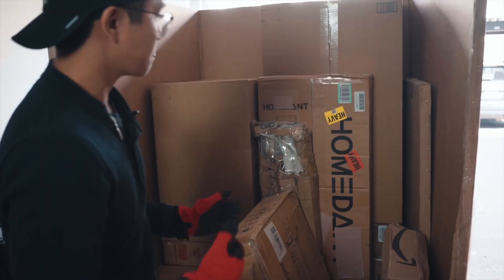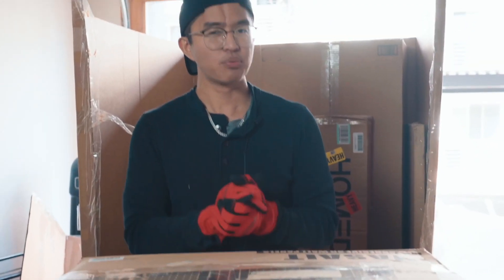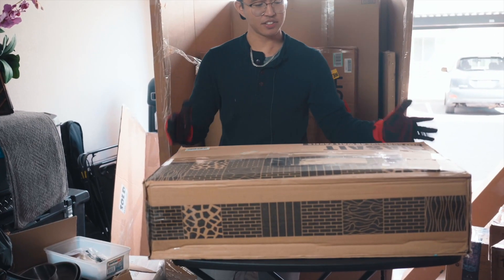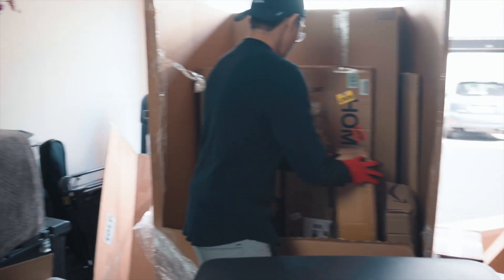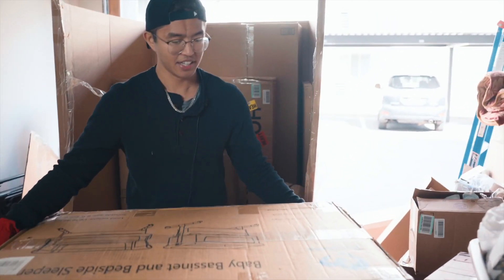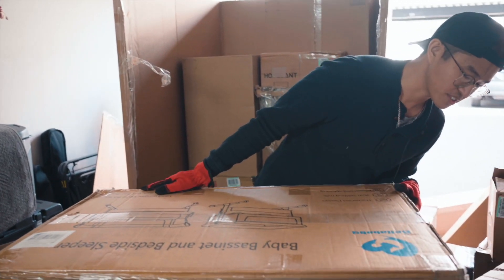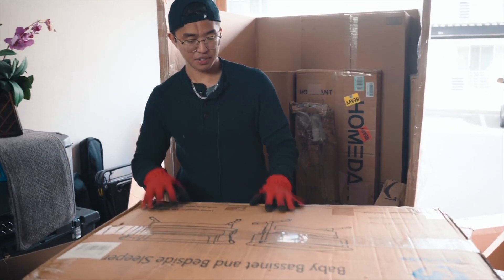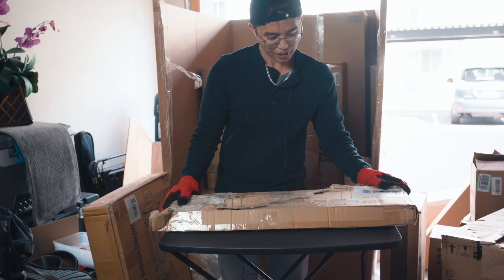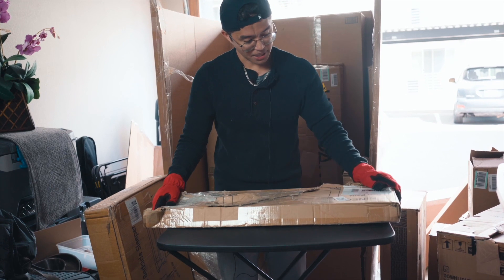I'm getting to the point where I can actually see the bottom of the box, but we still have around 12 items or so to go through. We're about halfway through. This one says self-adhesive 3D wall panels. And this one's a big doozy — it's a baby bassinet and bedside sleeper. I just hope all the parts are inside. I'm hoping I can resell this for a solid $20 to $40 at the very least.